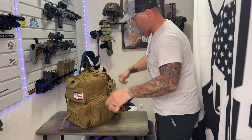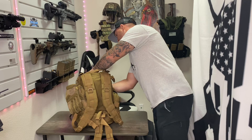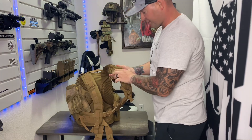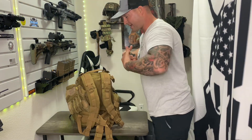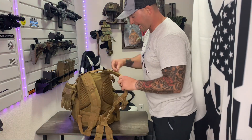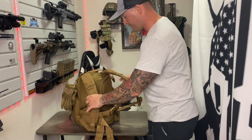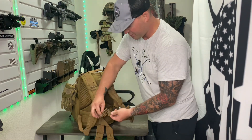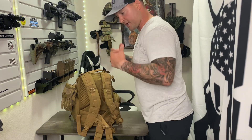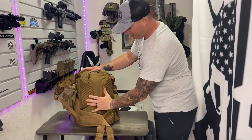Moving to the back side, we have nicely padded shoulder straps with breathable mesh. If you wear backpacks they can make you sweat, and while nothing fully mitigates that in the heat, this aids breathability and comfort — these straps have a nice bit of cushion to them. There's also a chest strap here that keeps it nice and tight to your chest so the bag doesn't flop around, especially with a full load of gear.